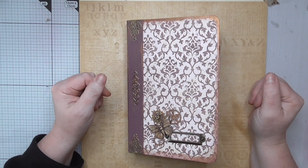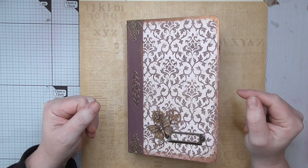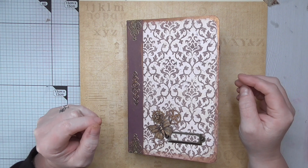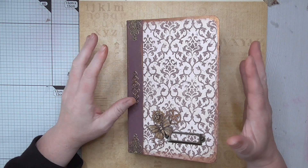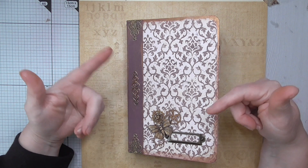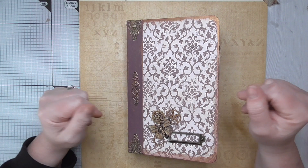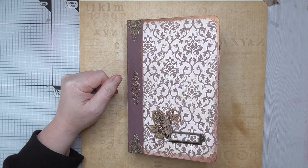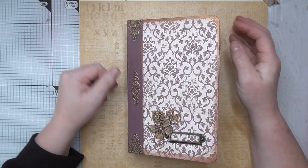Hello everyone, Amanda here. Thanks for joining me — if you are new, please do hit the subscribe button. I'm here today sharing my design team project for Ephemera's Vintage Garden. I chose the kit named Steampunk Love. I'm going to leave the link in the description box below to that exact kit, and from there you can browse the rest of the Ephemera Vintage Garden Etsy shop, owned by Debbie. She also has a website and a YouTube channel — I'll put links to everything down below.